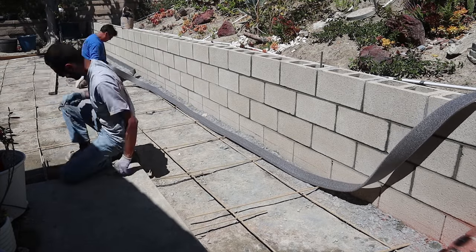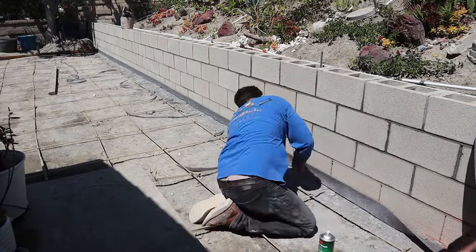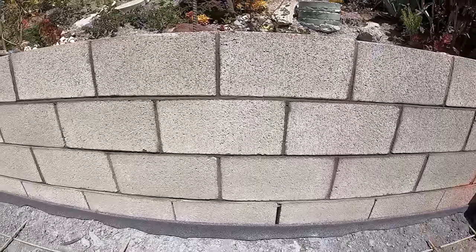There's the chalk lining, as you can see there. Now what we're going to do is glue this expansion foam to the wall. We're just using some 3M spray-on adhesive.